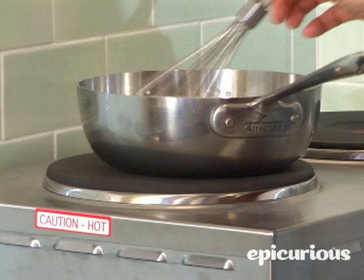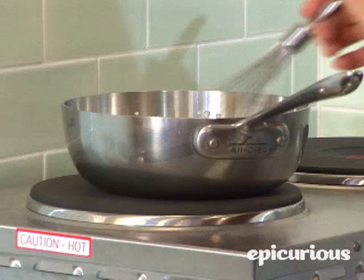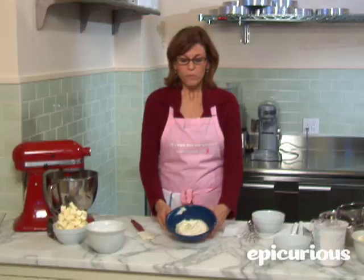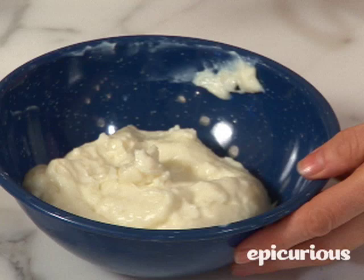If you stop whisking it will create a film on the bottom of the pan, so it's important to continue to whisk the entire time. The creamy vanilla icing is a very old-fashioned icing and it's made in a different way than you might be used to.